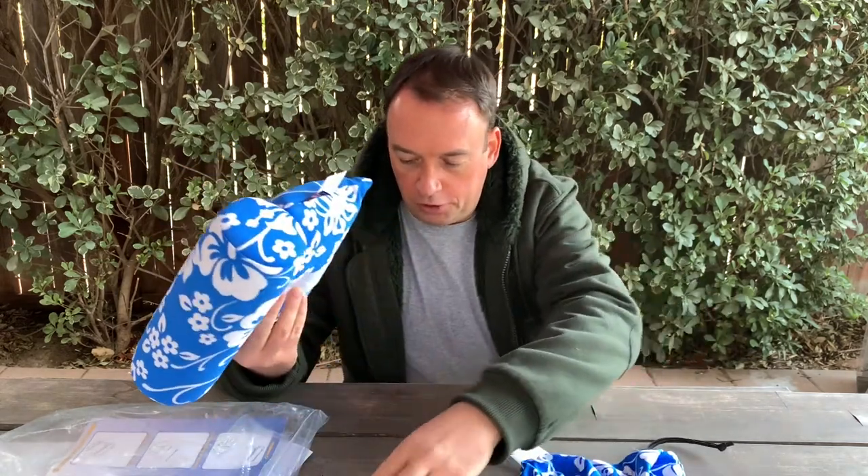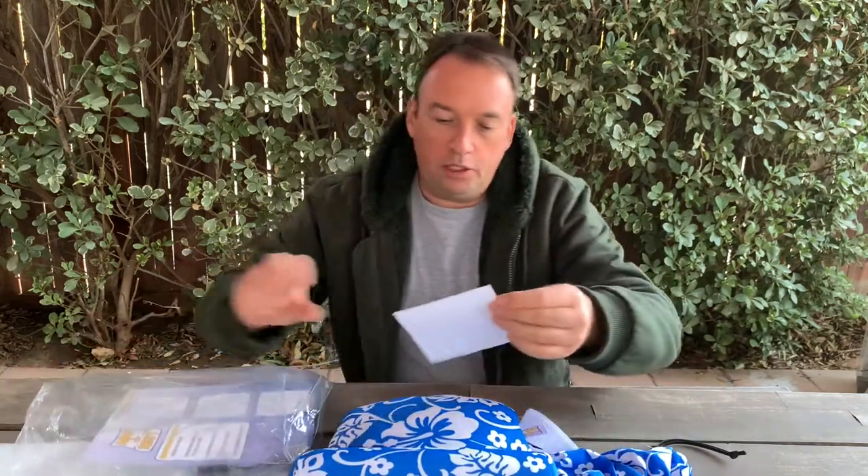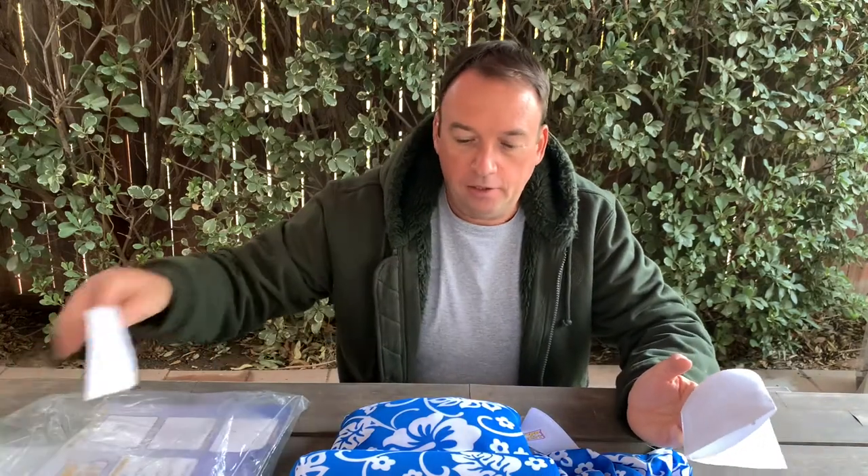Thank you for sending me one. I will check out your Amazon account and post a link below in the description so if somebody likes it they can buy it. I'm always up to promote small businesses — I hope it will help your business grow. This is a non-paid review; it was just sent to me to try out.